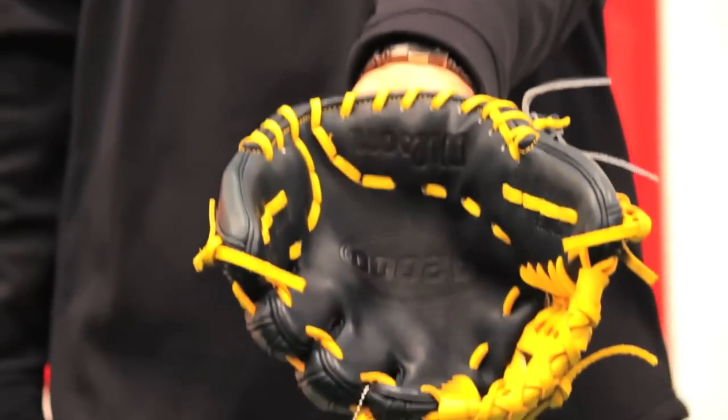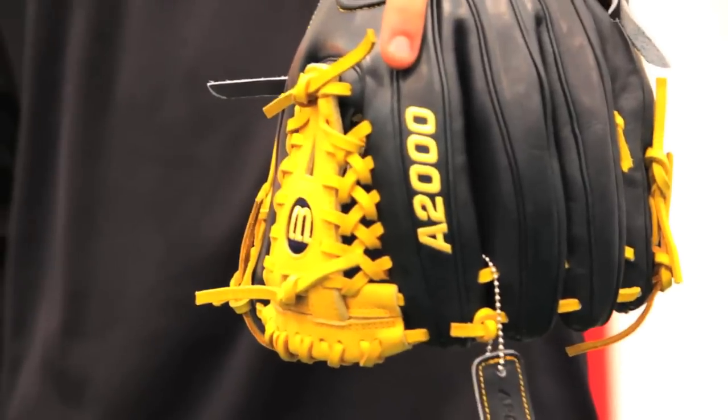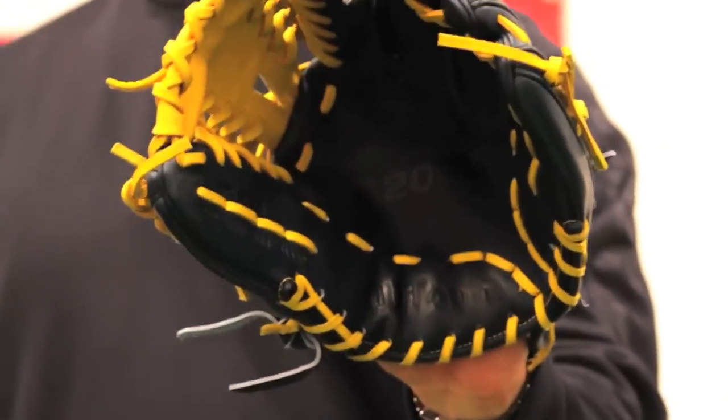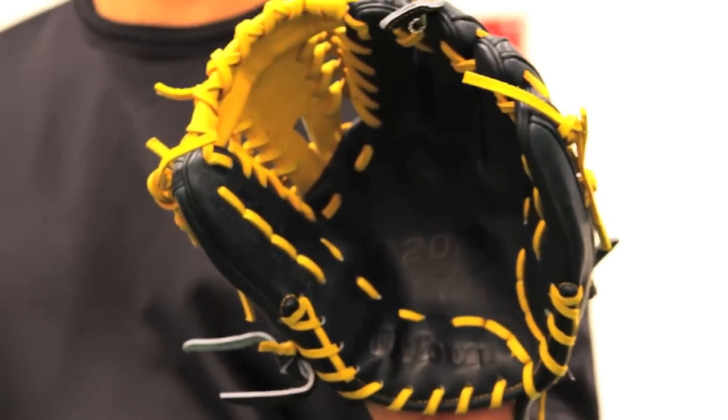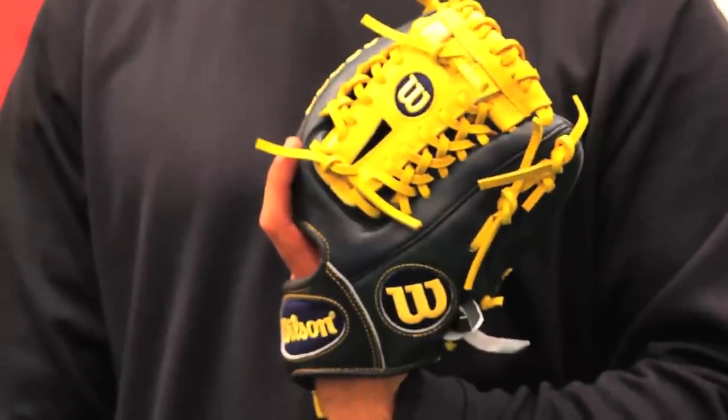We've got a web here called the Laced A-Web, which is pretty unique. This glove is on an 11¼ inch pattern, so it's going to be a perfect glove for your second baseman or shortstop — a very good 11¼ inch glove for a second baseman. It's got the Rold A2K dual welting, and it's an 11¼ inch glove.